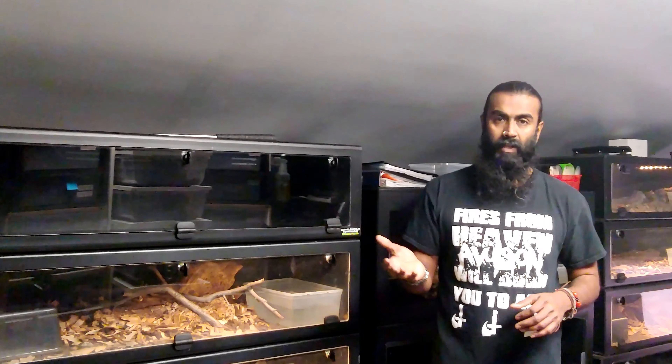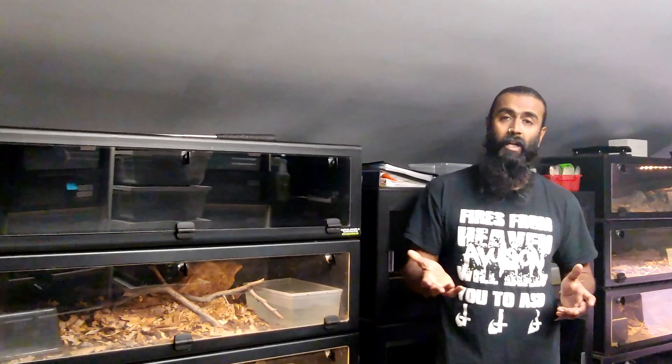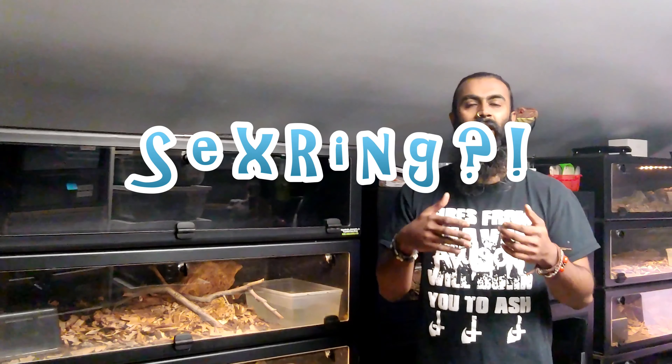I'll cover the first four in this video — the visual ones, more by looking at the tapering of the tail, spurs, appendages, and so on. I'll go over speed bumping, popping, and probing in another video, because it's a little more invasive and there's more chance of injuring the animal, so it just needs its own video.